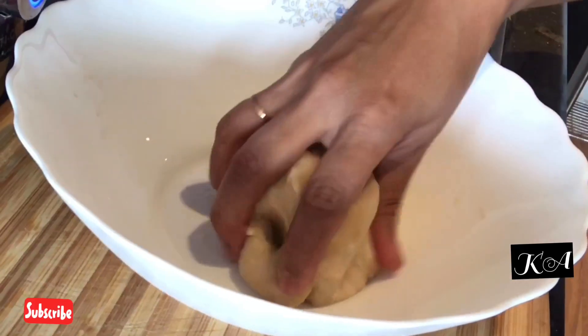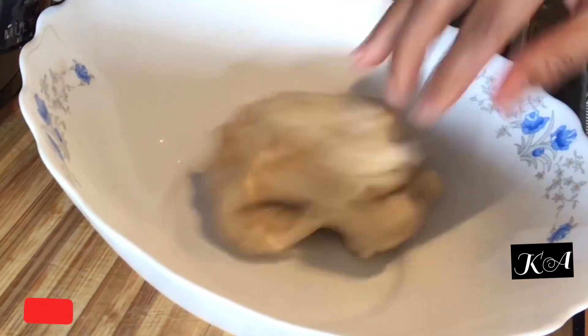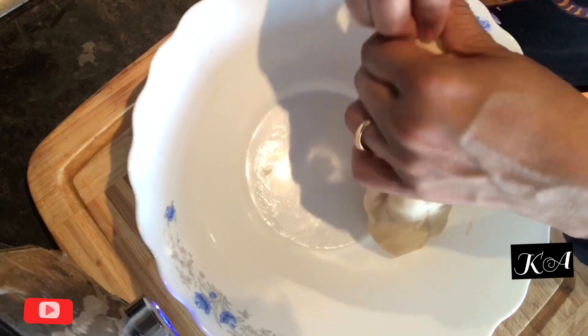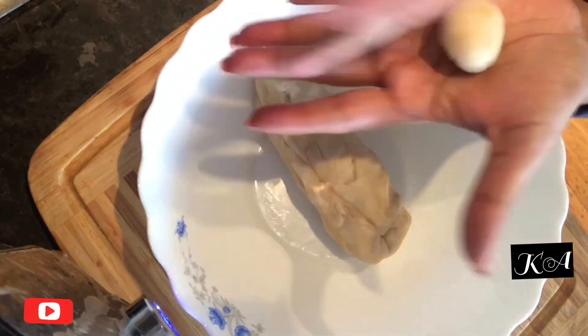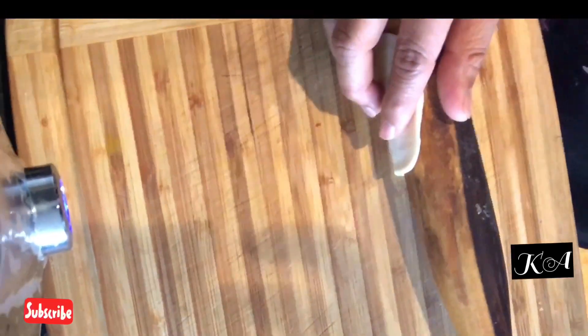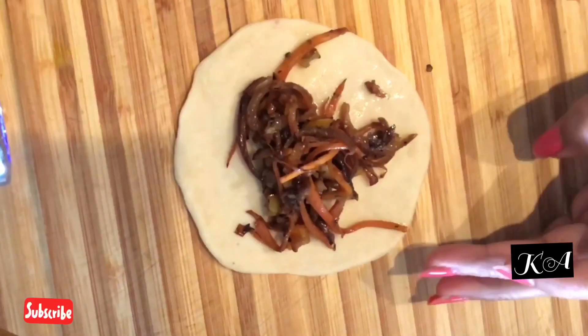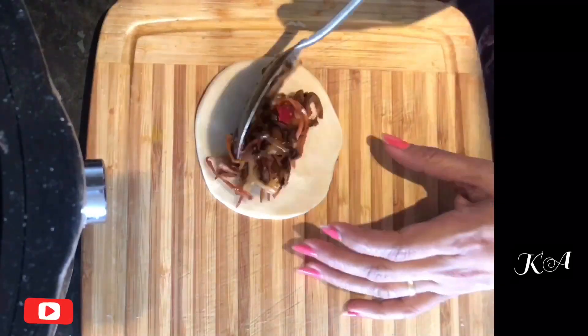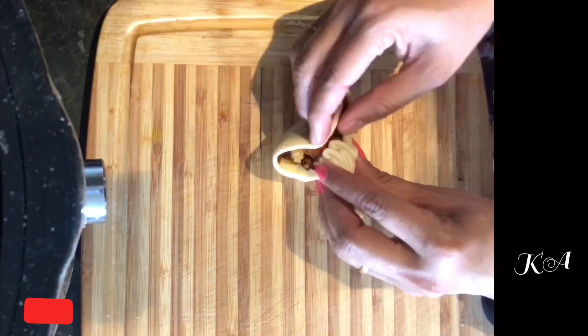Let's get back to the dough — it is soft and ready now. Make small balls out of it and roll each to a round shape. Keep the filling in the middle and shape into momos. Momos can be made in different shapes; here I am using a basic easy one similar to modak. Once all the momos are shaped, we are going to steam them.